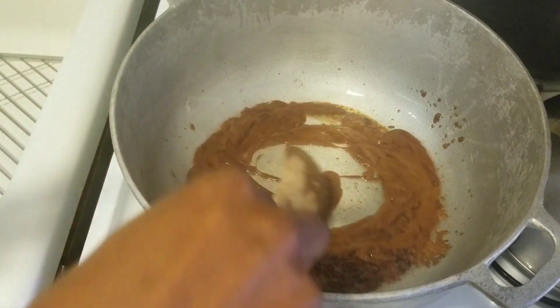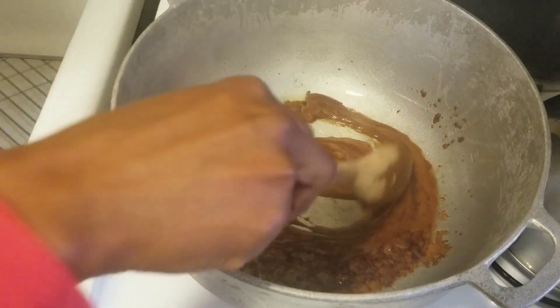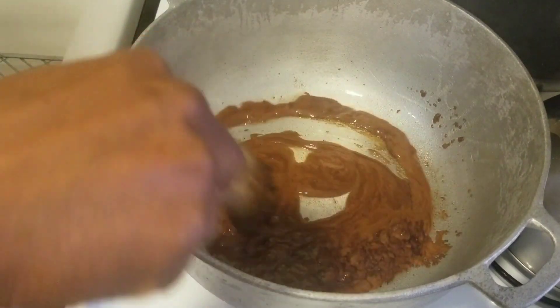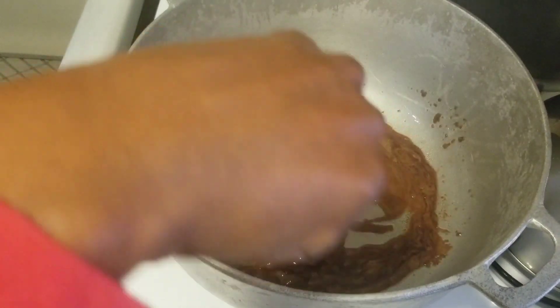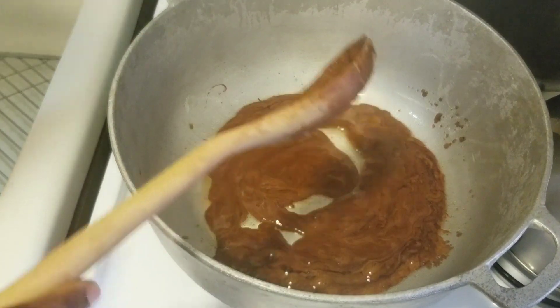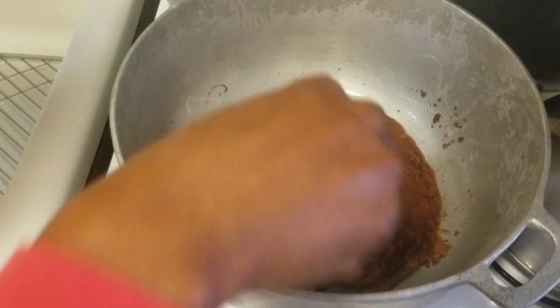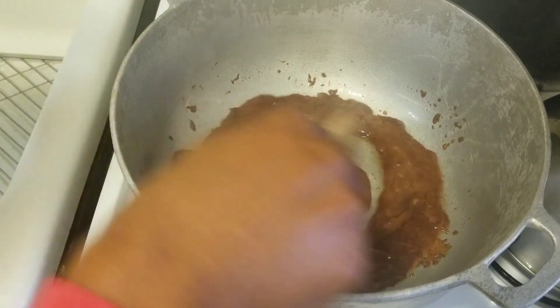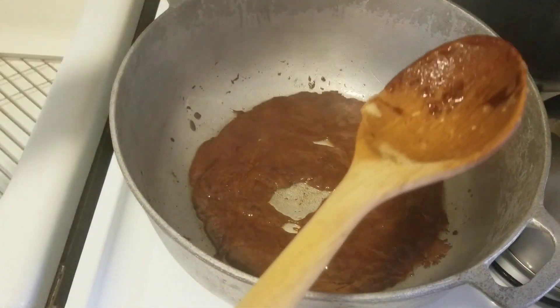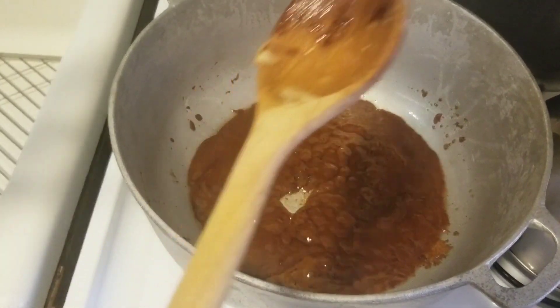If you want to put in a little more sugar in your pillow, just don't put in too much — you don't want it to be too sweet and you don't want to burn it too much to make it bitter. So when that smoke keeps coming out, that's when I like to add my meat.